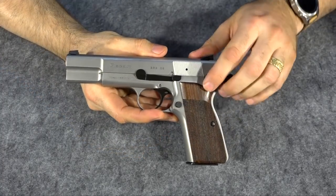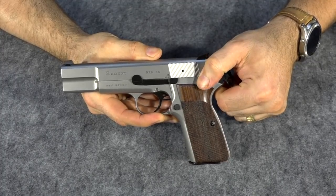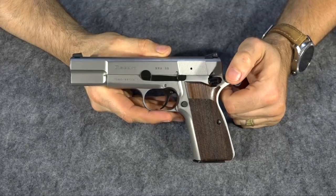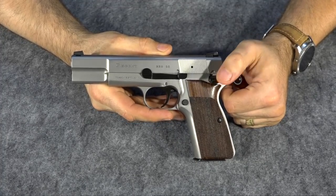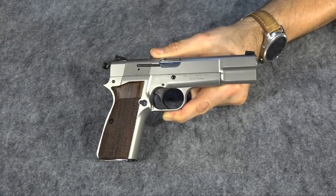This gun has more of the old-style safety — the little flush-mount safety. It doesn't have the ambidextrous extended safety like my actual Browning High Power has, but it's still very usable. Unfortunately, another thing the Titmouse has that the original Browning High Powers had is the magazine safety.